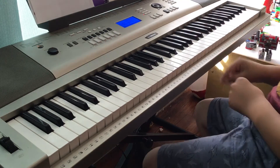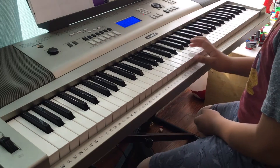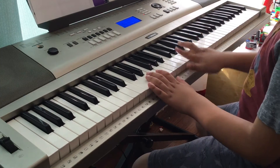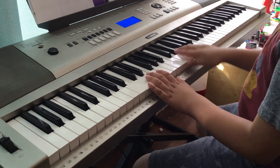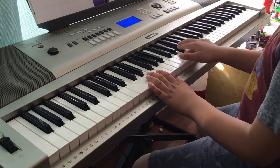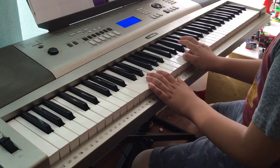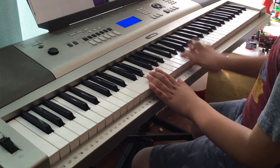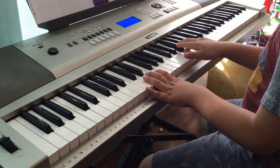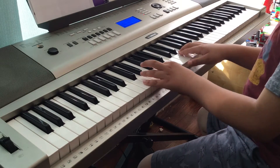When you get good at it — one more time — all together it's on. Then the second part, if you've learned it, goes like that. And together it would be like this.